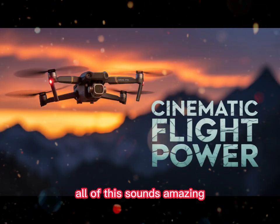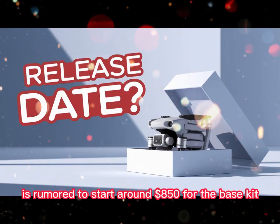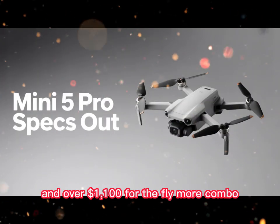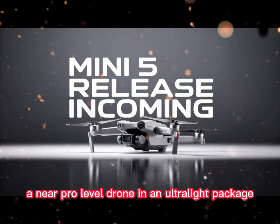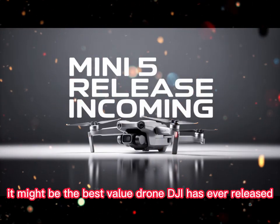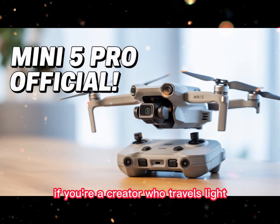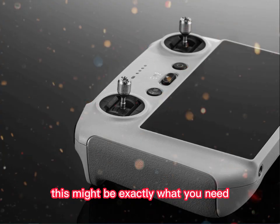The price — is it worth it? All of this sounds amazing, but what about the cost? The Mini 5 Pro is rumored to start around $850 for the base kit, and over $1,100 for the Fly More combo. That's not cheap, but considering what you're getting — a near pro-level drone in an ultralight package — it might be the best value drone DJI has ever released. If you're a creator who travels light, shoots often, and wants top-tier quality without the bulk, this might be exactly what you need.